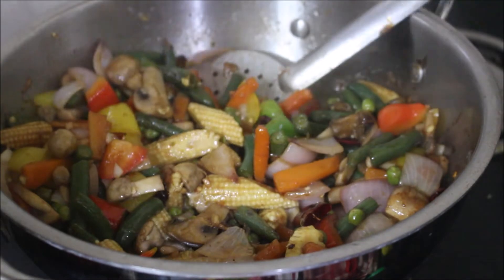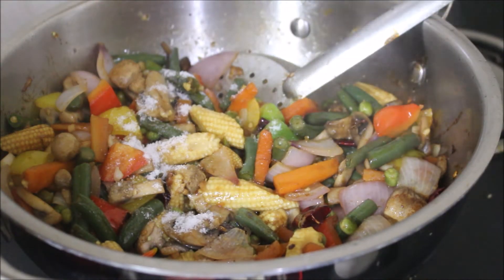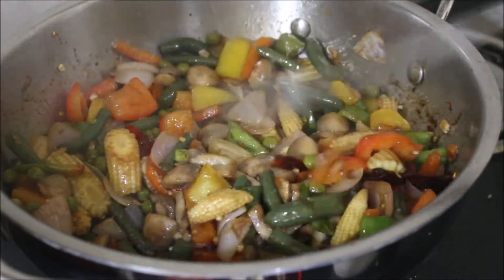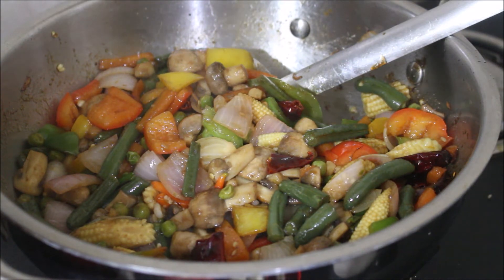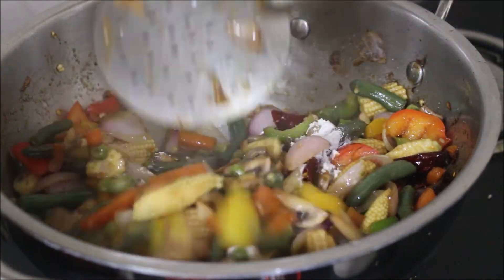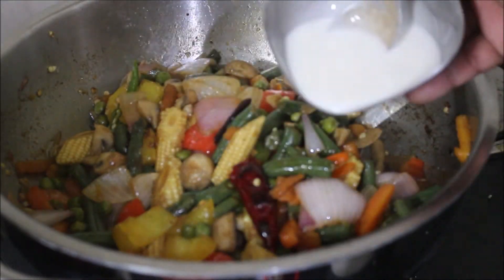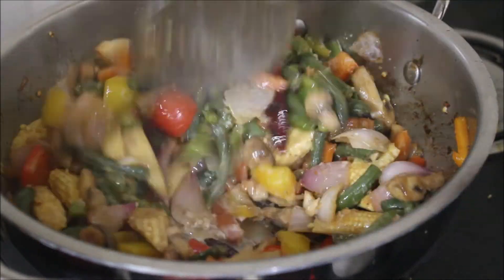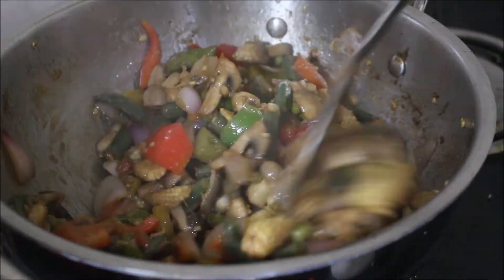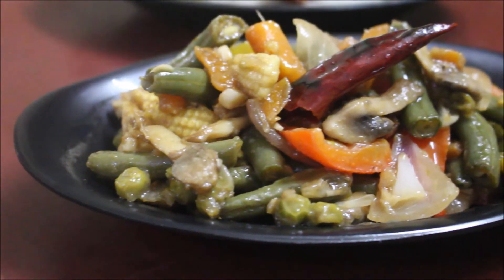You can add stir-fried vegetables. You can add nice stir-fried veggies with noodles, fried rice, or ghee rice. If you eat roti, you can try it and post in your comments. If you enjoy this video, please like this video. This is a healthy diet — you can try it and share in your comments.